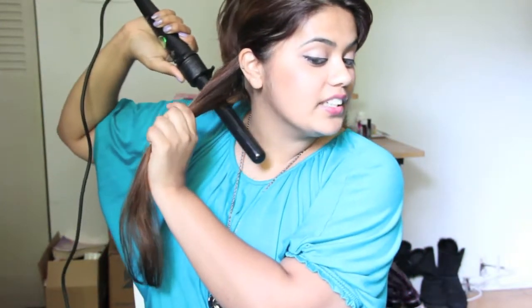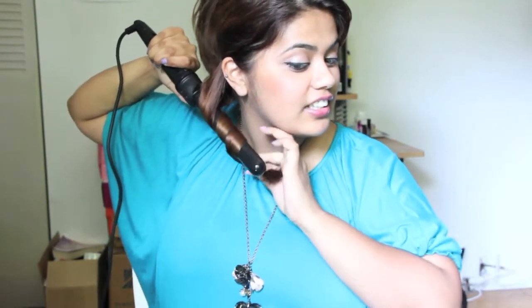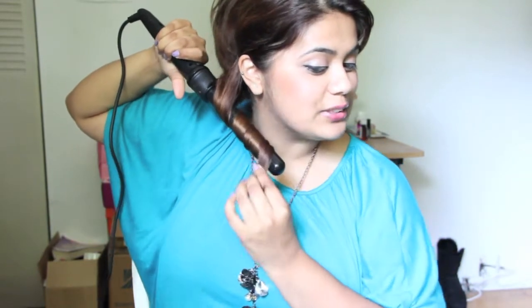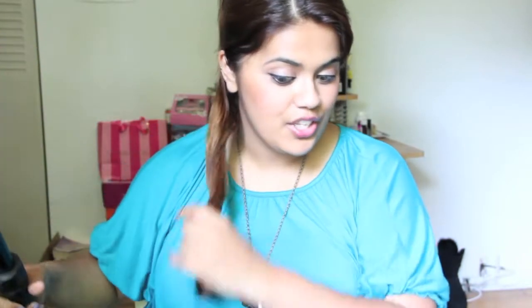You have to wrap it almost clockwise, and make sure you're careful because it's really hot. Hold it into place for 15 seconds and then slowly let it go, and you get a curl like this. On this side, you curl it outward and hold it for 15 seconds.